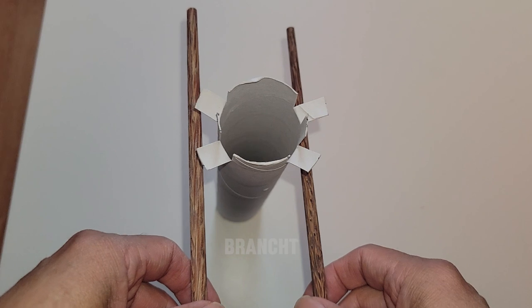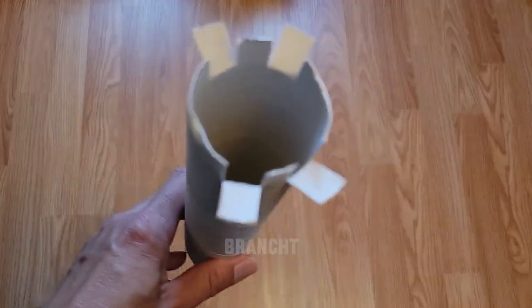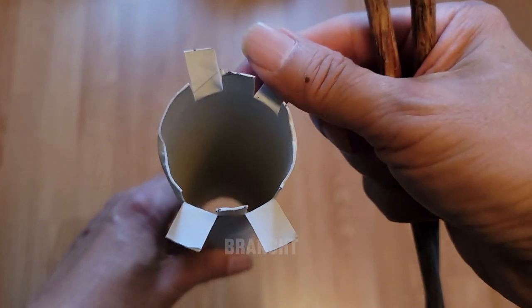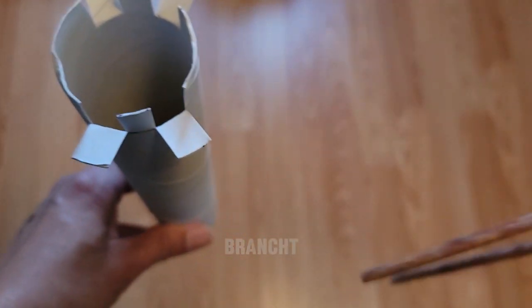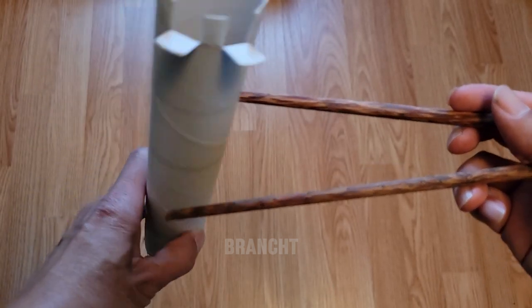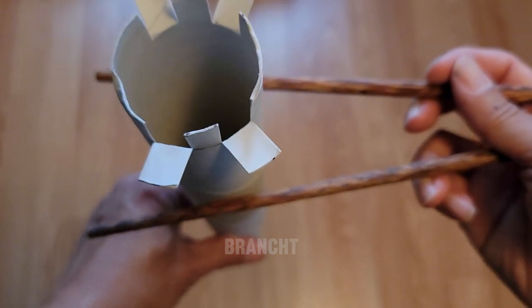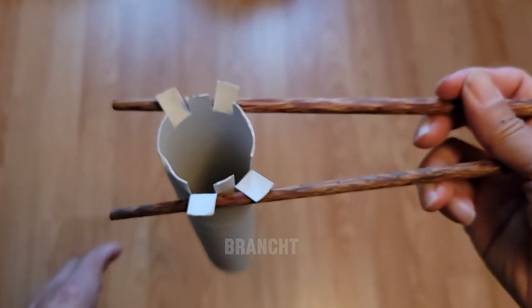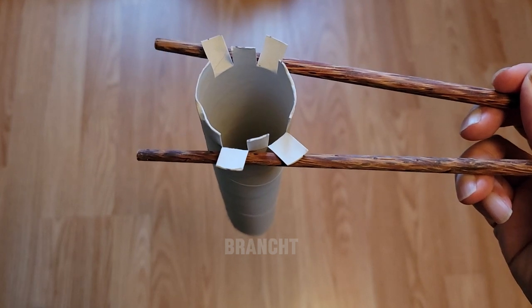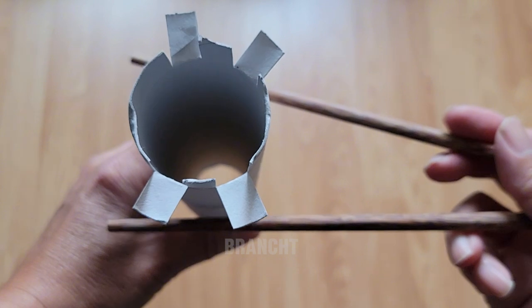Let's test if I can lift the grid fins with the two chopsticks. Let's test to see if the chopstick, which acts like the launch tower metal arm, can catch the grid fins. So it worked great! Let's try catching it one more time, but with the chopsticks further apart.